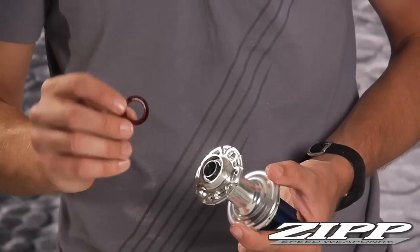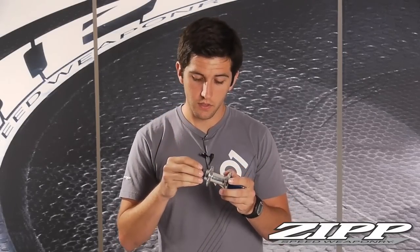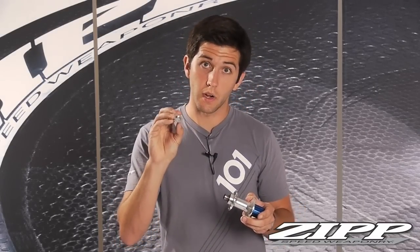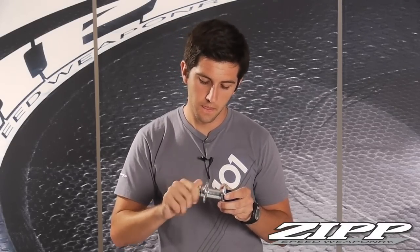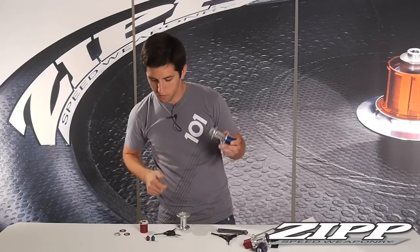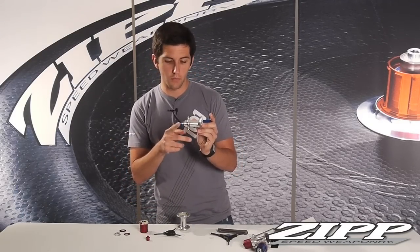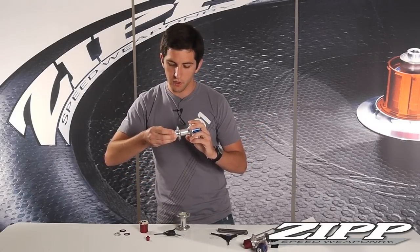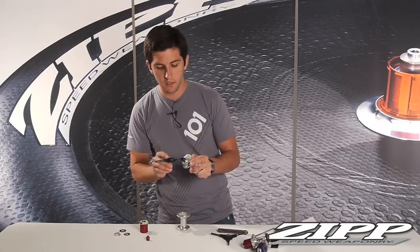The labyrinth seal will be red for SRAM, Shimano, or Campy drivetrains, but make sure the raised lip is facing the bearing when you insert it. Take your airfoil axle nut and thread it back onto your axle. Wait to secure the pinch bolt until you have your skewer pressure in place. Pop in your blue Campy Yellow axle end cap, insert the wheel into the bike, dial in your preload with your axle end nut, secure it with your two millimeter allen key, and you're good to go.